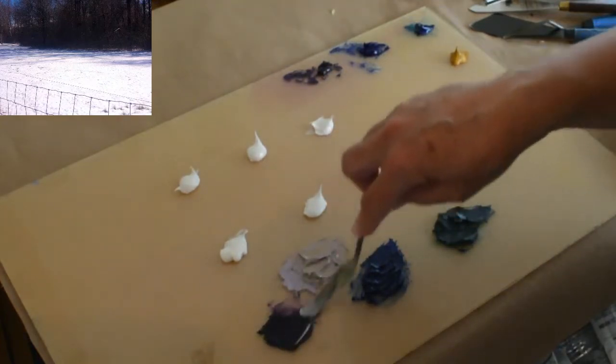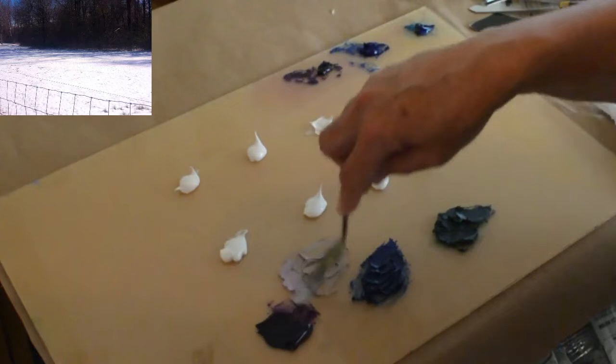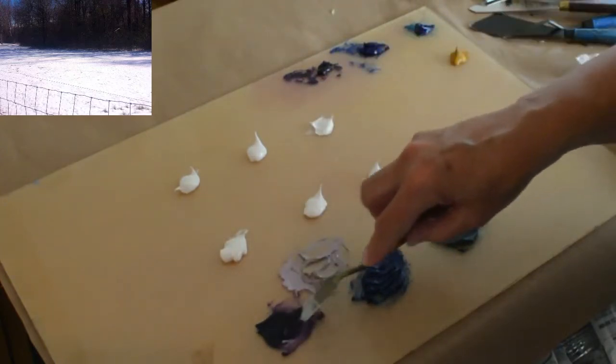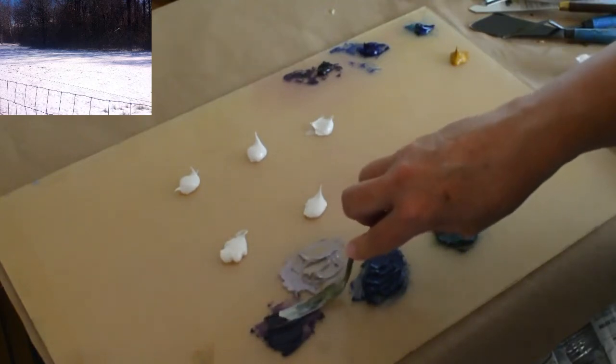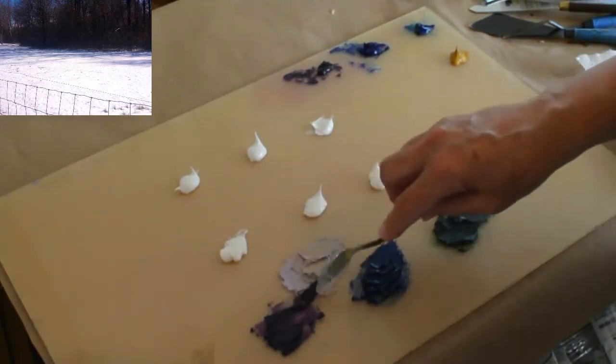To intensify the blue and the blue-green, take another tiny little bit of white and add that to our mixture so that it intensifies the blue and brightens it up just a little bit. We are looking for a contrast between the dark blue-green and the dark violet-green. We can do the same with our violet as well — add a tiny little bit of white to that, and it's going to brighten it up. We'll have a contrast there between it and the dark blue-green.